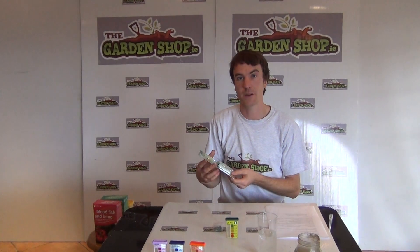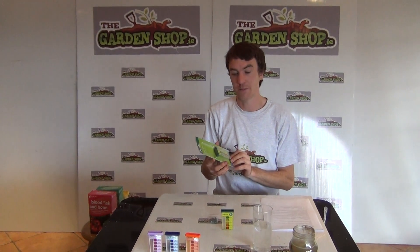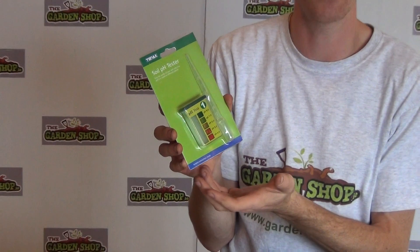Hello and welcome to the Garden Shop product demonstration video. In this video I want to show you one of our products which is the Soil pH Tester. This is a soil test kit that tests the acidity level or the pH level of your soil.